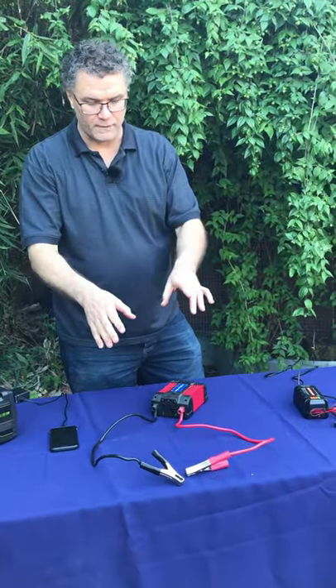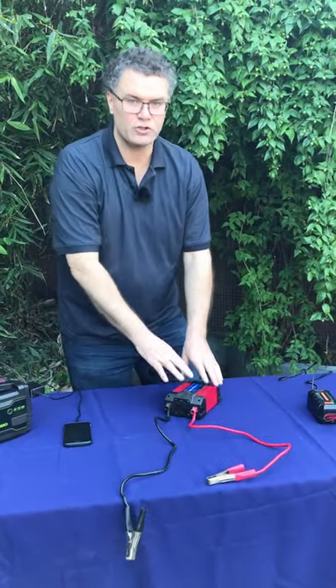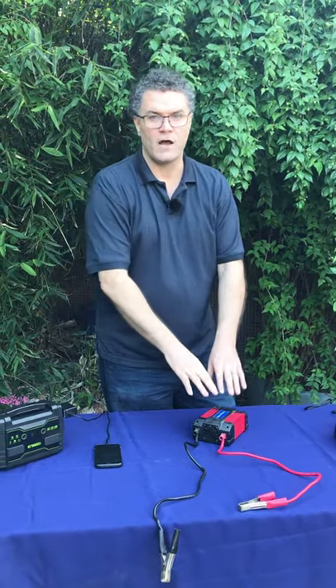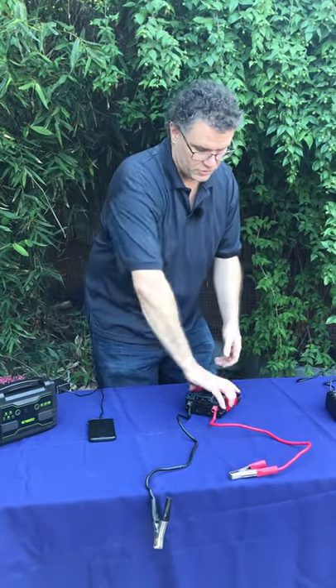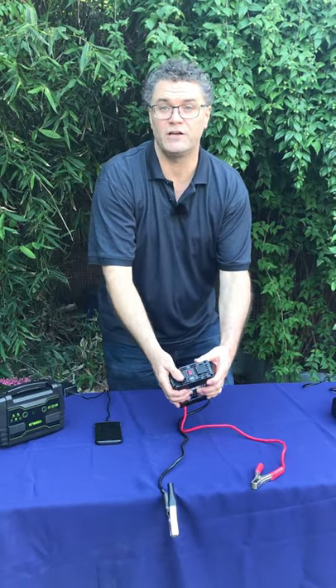So you attach it to your car — red first, black second. Make sure the inverter is off. It's critical because you don't want to be pulling power while you're trying to attach it; again, you're going to make an arc. Turn your car on — do not run this with your car off. Turn the inverter on. Maybe put an extension cord on this and run it into your house.